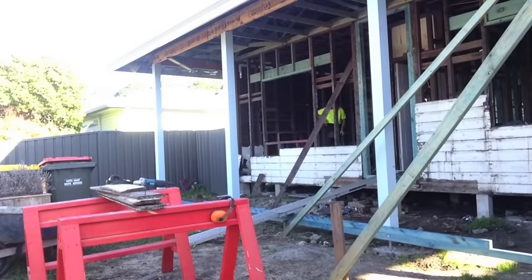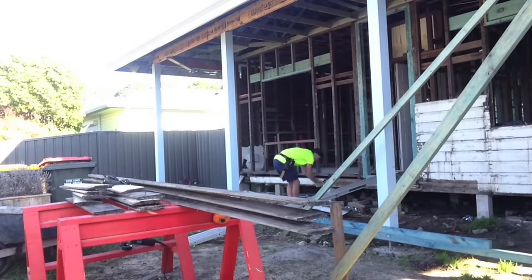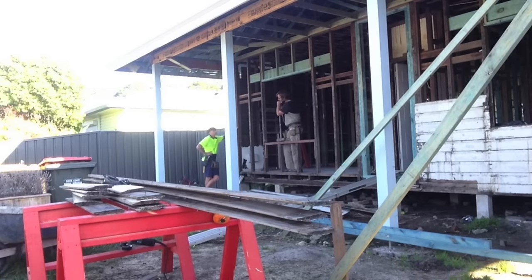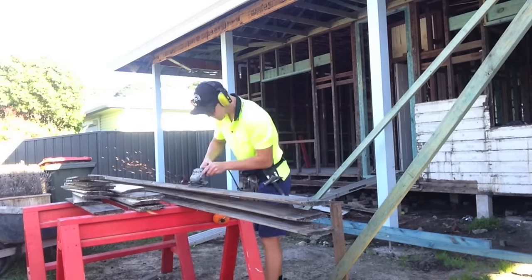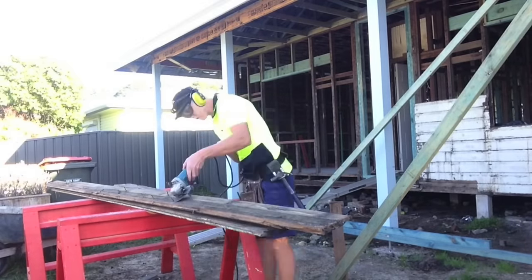Gidday Knuckleheads, Uncle Knackers here and welcome to episode 27 part 1 of my Owner Builder series. As you can see, we're removing the old boards and preparing them for sale, and the good news is I've got a buyer, so I'm pretty happy with that.